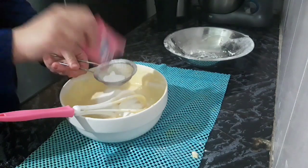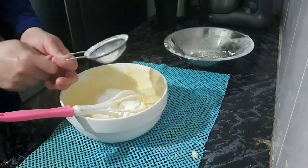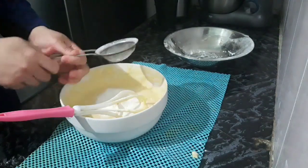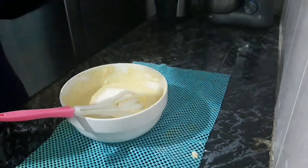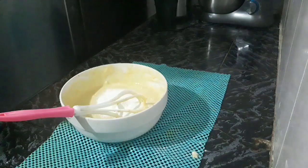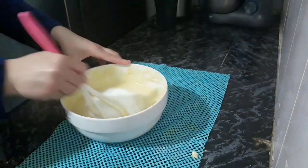Now we are going to bake the cake at 180 degrees. We will cut it from the bottom and a little bit from the top.